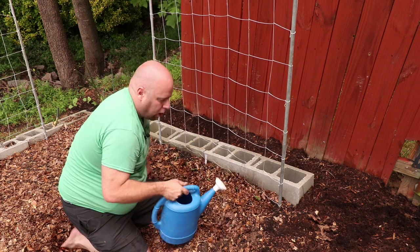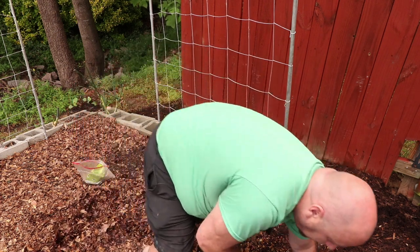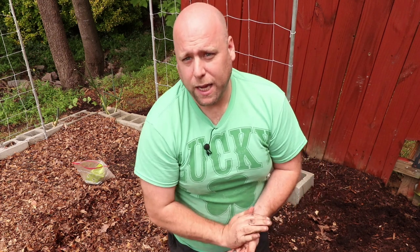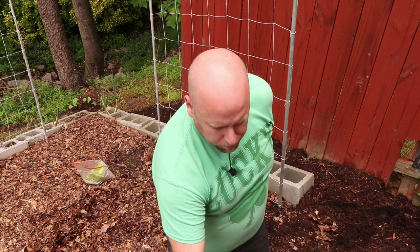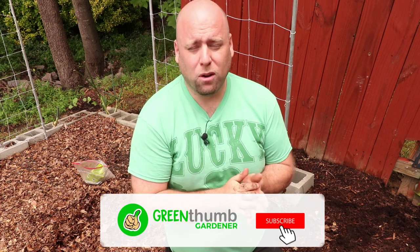Some things to consider after you do transplant them: you want to make sure you keep them nice and watered and check on them to make sure they're doing okay. Generally, if you water them in, they do seem to adapt to being transplanted pretty reasonably well. Hopefully that helped you out. If you have any other questions, please leave a comment below. If you find this video helpful, please like it and subscribe below and hit that bell so you get notified of any new videos. As always, we'll see you in the next video.